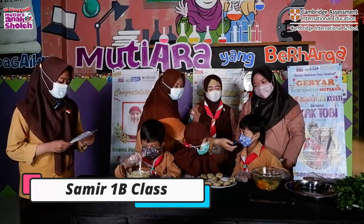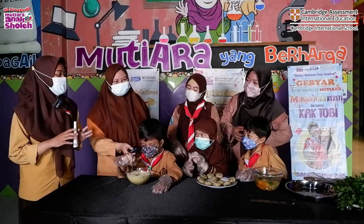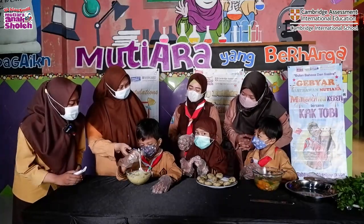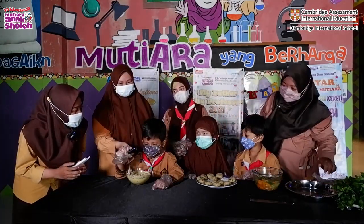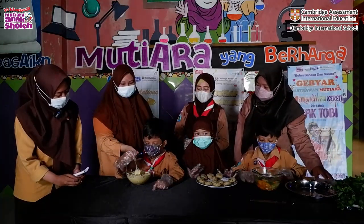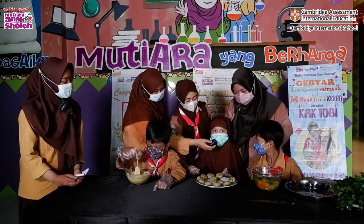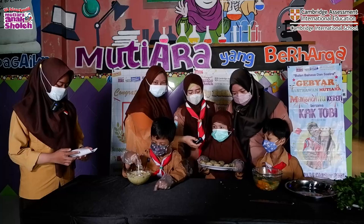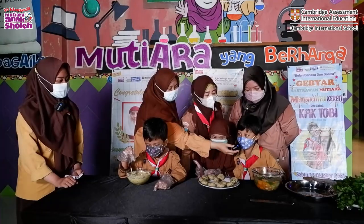Hello, my name is Samir, I am from class 1B. For Kak Juna and friends, how do you feel after this activity? Happy! Can you tell us about this activity today? I mixed datar jagung. I make a soup.